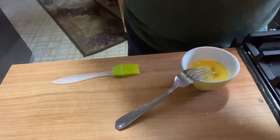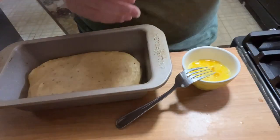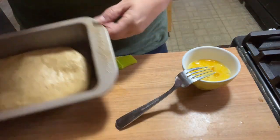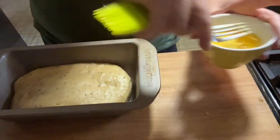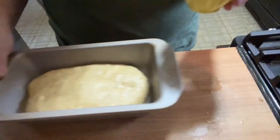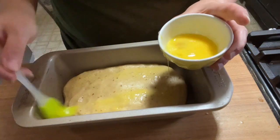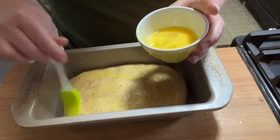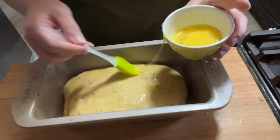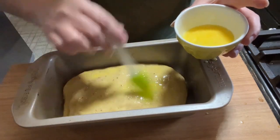Half an hour has gone by — I'll pull them out. They have risen a little bit more. This pan might actually be too big but honestly that's okay. I get our egg wash ready — just a whisked egg. The oven is preheating at 375. I'm just going to brush them. I didn't have any Easter sprinkles so I skipped those. You know, does everything have to be perfect? It doesn't. I just like to show you the method — sometimes it works out and sometimes it doesn't.